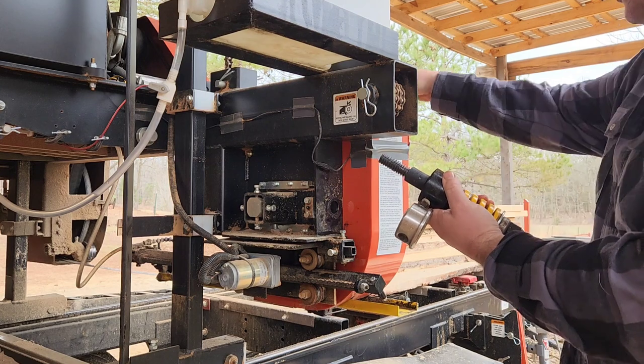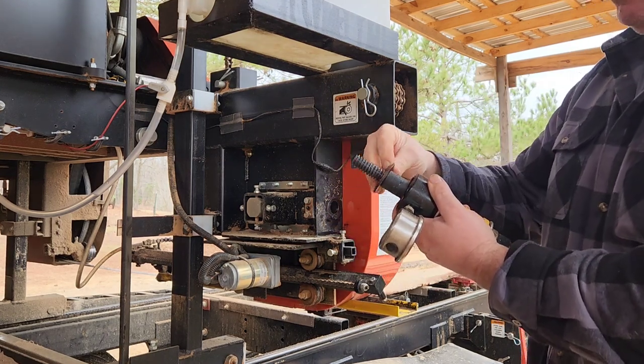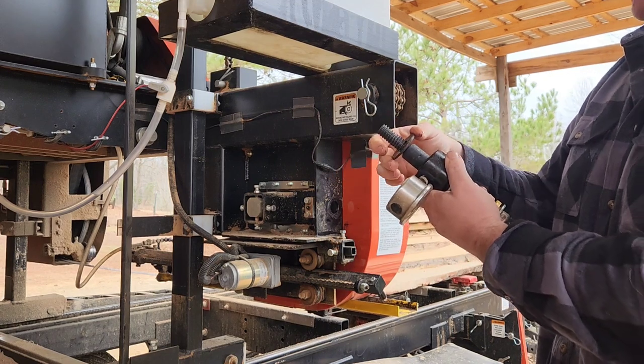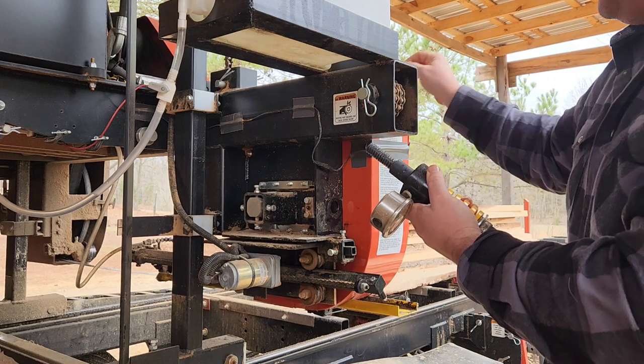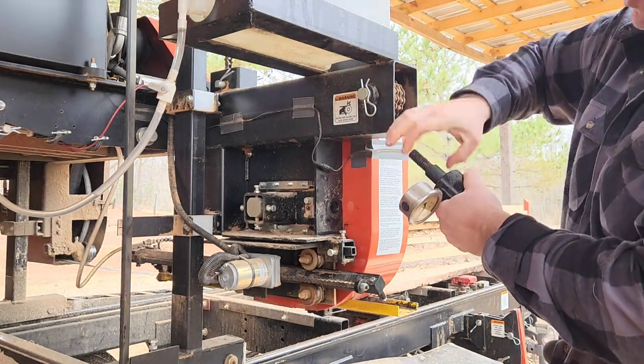What's going to provide that cushion? It's going to be a washer. So we had to find a washer that fits — there's a three-quarter inch inner diameter washer. I'm going to go ahead and take this off without the help of my dad this time and see how well this works.